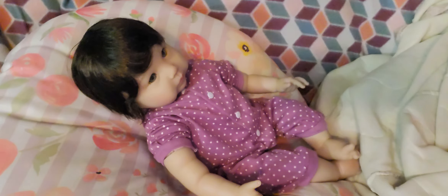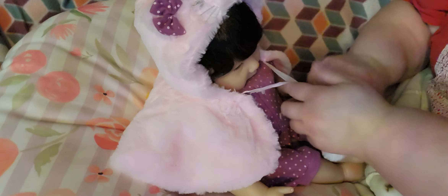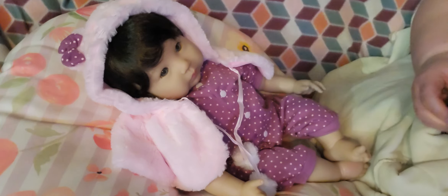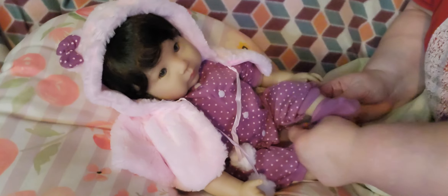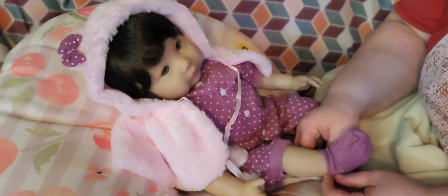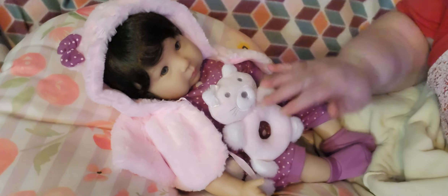We can put her little shawl back on and put her little purple booties back on too. And there's her little kitten.